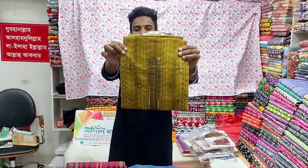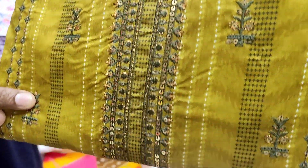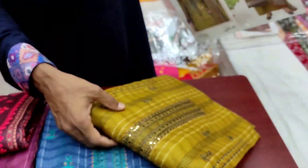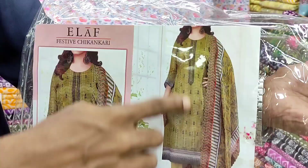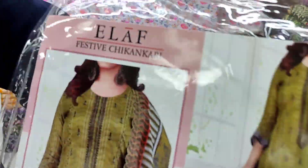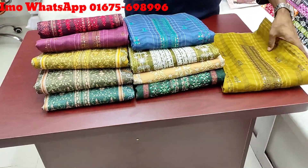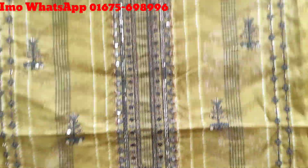Asalaam alaikum everyone. This is Elab Brander, Pakistan. This is the packing system and this is the design of the catalog. This is Elab Brander — a good collection is a good collection. I'm going to start with this.